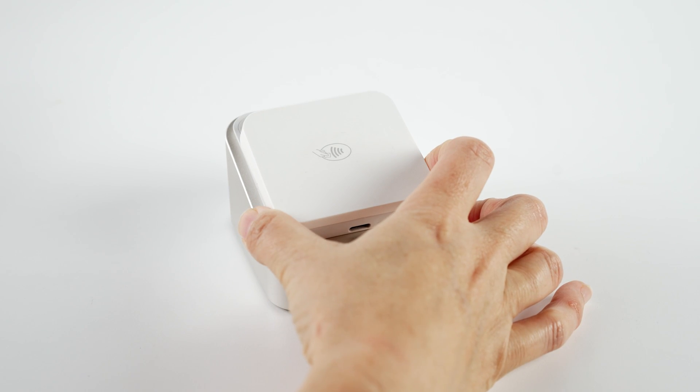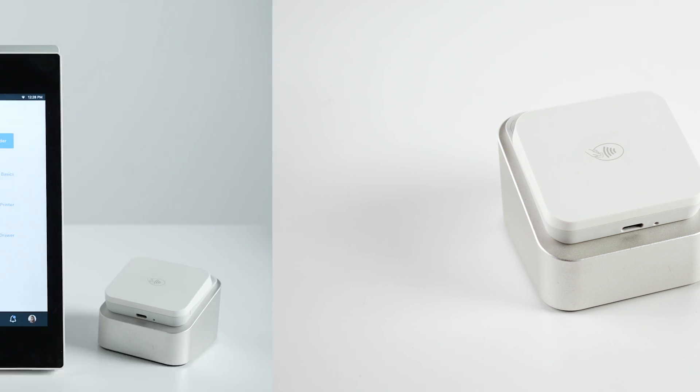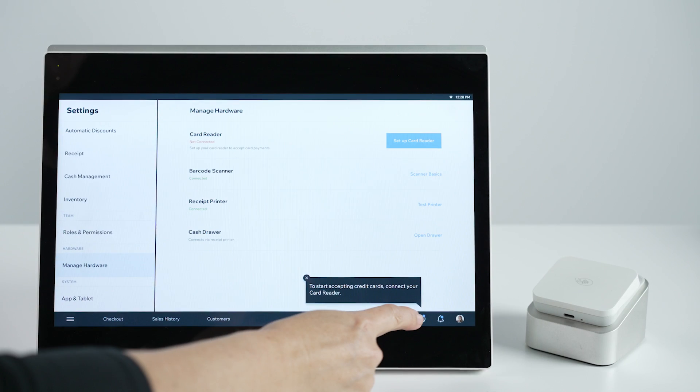Tap the power button on the card reader to turn it on. Bluetooth will turn on automatically. On your Wix retail POS terminal, click the connection icon at the bottom of the screen. Here you'll be able to set up and manage your card reader.